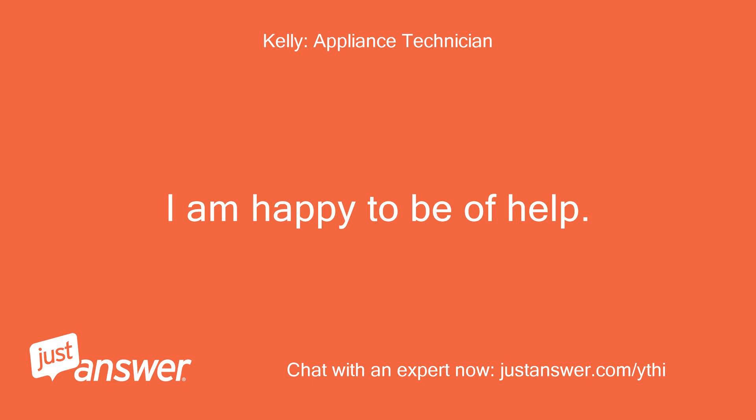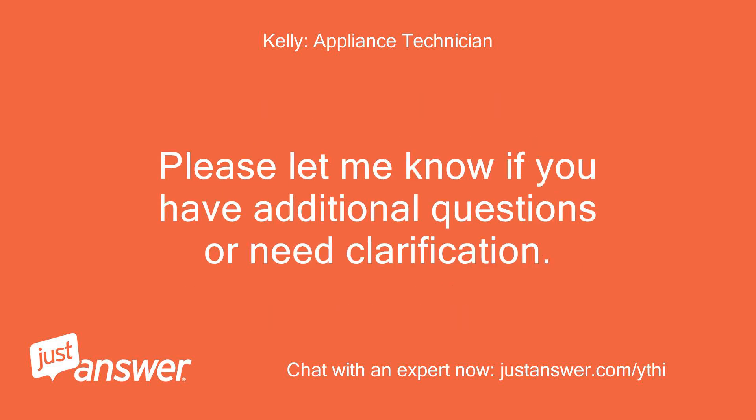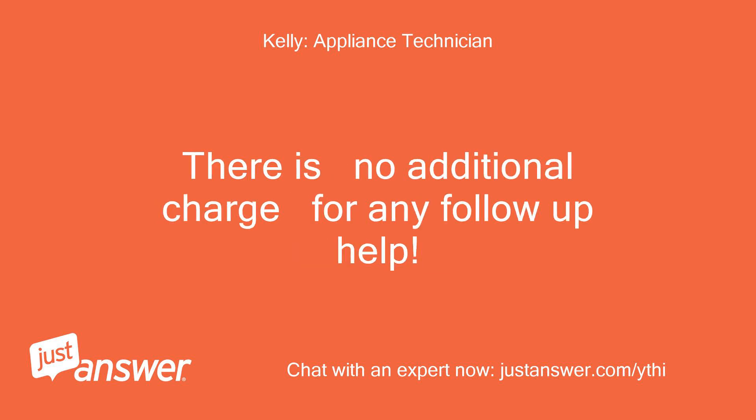I am happy to be of help. The error for the sensor is 01, so I am not sure where they are getting that from, but it is pretty inexpensive to add and return if not needed. Please let me know if you have additional questions or need clarification. There is no additional charge for any follow-up help.